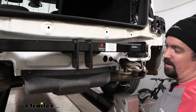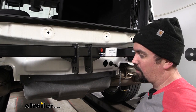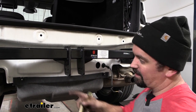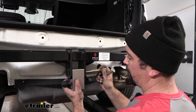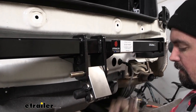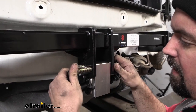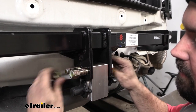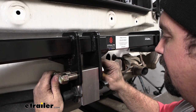Now we'll get our receiver block in. Since we're doing just the rack receiver kit — if you're getting the towing kit there are also safety chain loops and a wiring bracket to attach — we'll just slide this up, run our bolts through, and get our nylon lock nuts on. These are going to be a 15/16 socket and wrench combo to get tightened down, and there is a torque setting associated, so we'll get these tightened and torqued.